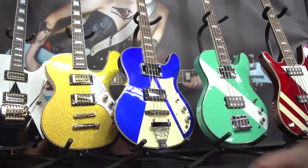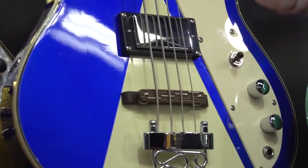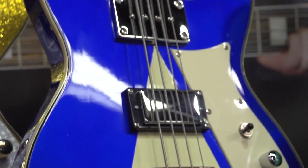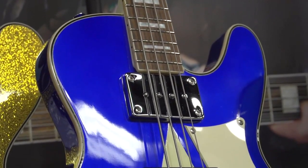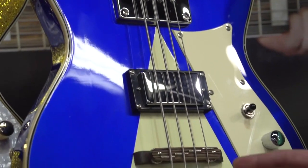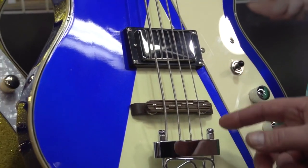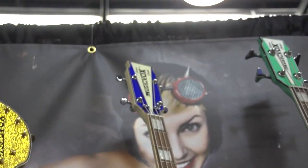A new bass for us is the Space Cadet USB custom bass. This is a 30-inch scale custom instrument. MusicVox custom guitars and basses are made in very limited quantity. This is numbered piece 104, featuring a rosewood bridge, trapeze tailpiece, locking tuners, and 30-inch scale.